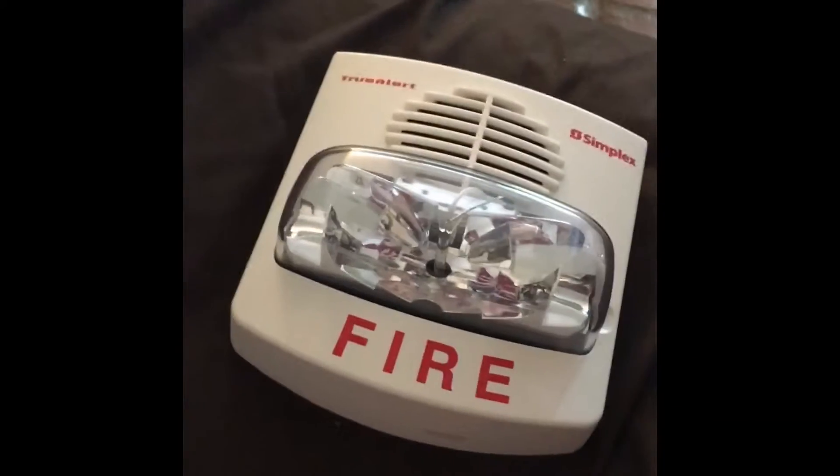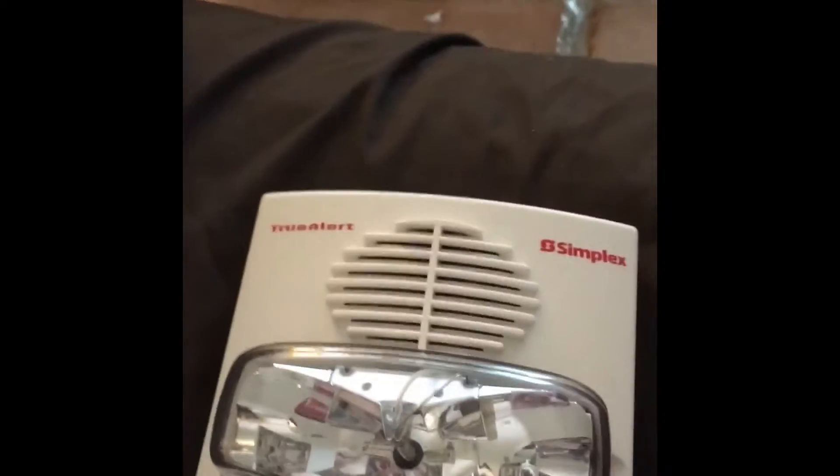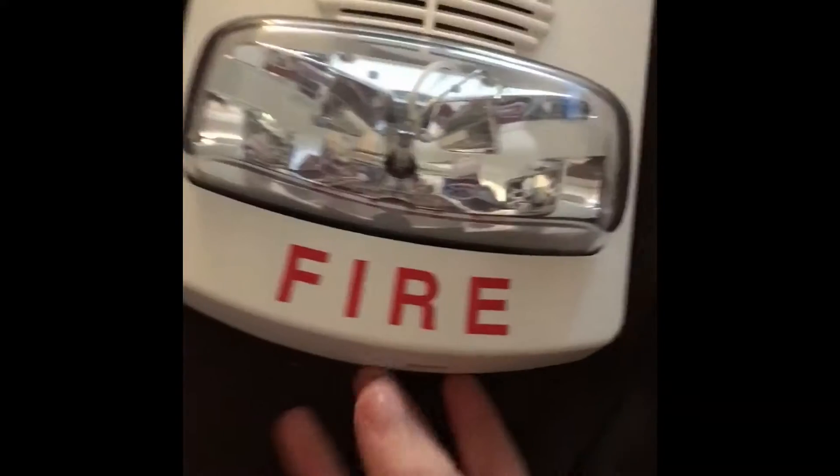I actually haven't gotten to test this fire alarm because I don't have one of those little Simplex controllers you need to be able to function it.